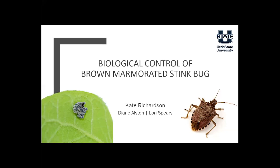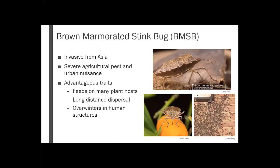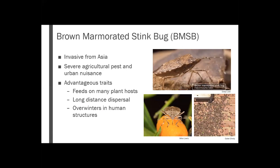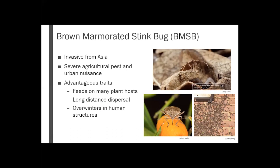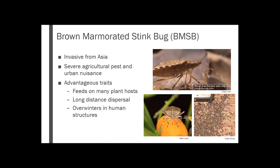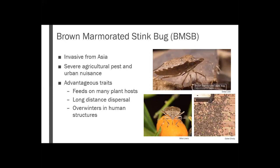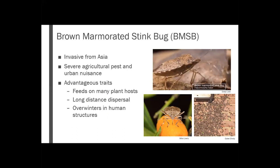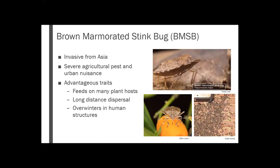So I'm talking about one more pest to be worried about, or not worried about — we'll talk about it. This is the brown marmorated stink bug. That's quite a mouthful, so I'm going to call it BMSB. That's pretty commonly used. This is a stink bug that's invasive from Asia. It causes pretty severe pest damage in all sorts of crops and orchards — nut, fruit, small and urban farms. Some of the reasons it causes such severe damage is it can feed on so many different host plants.